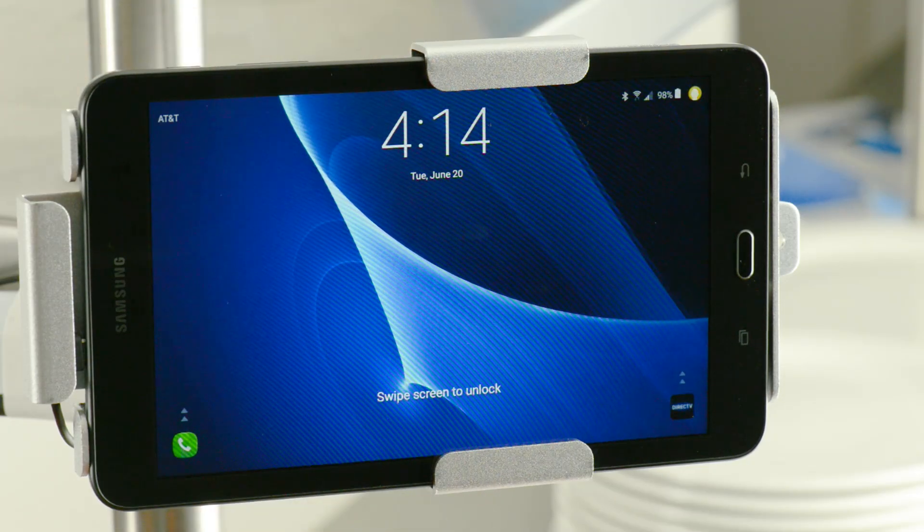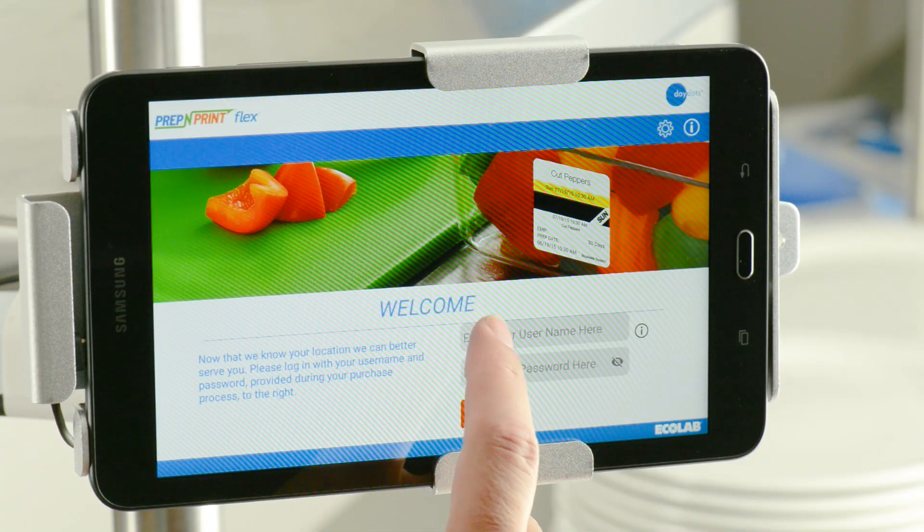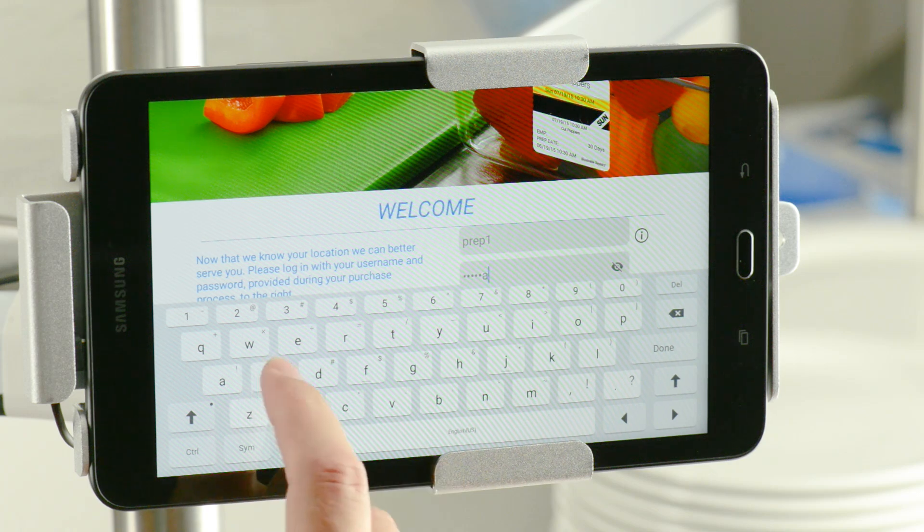To get started, turn on the tablet and launch the app. On the Welcome screen, log in with your username and password.